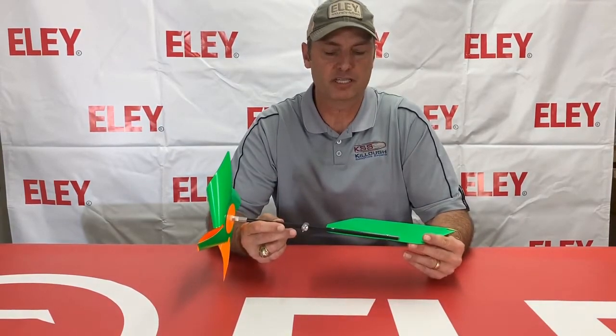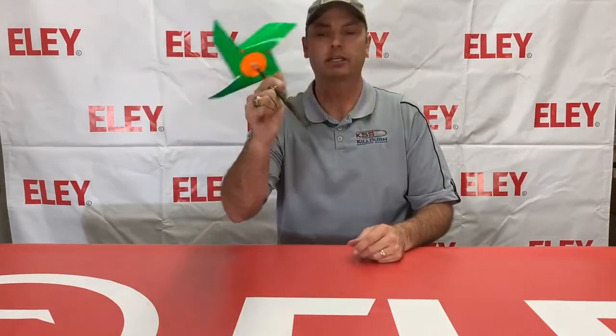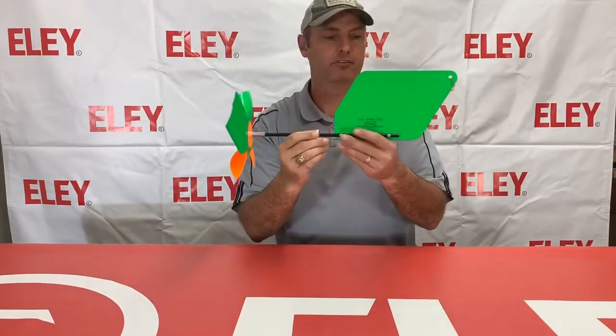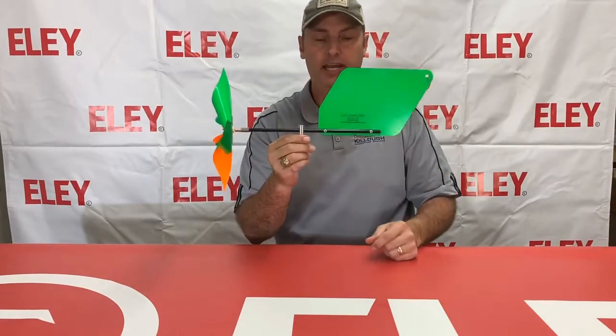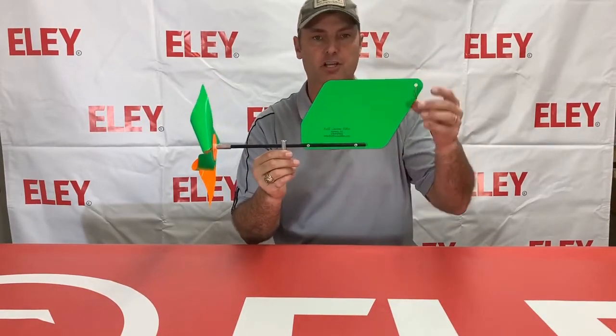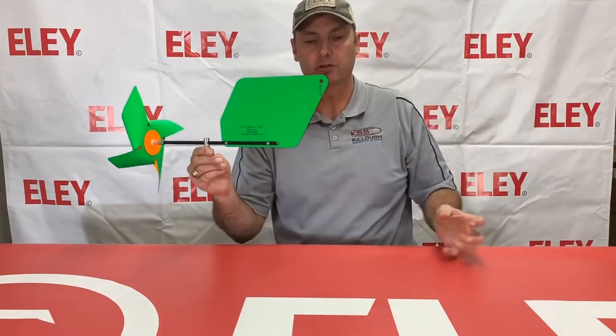Hello, I'm Dan Kello with Kello Shooting Sports, coming to you today with the Ezell Custom Wind Flags from Ezell Custom Rifles. These come with an orange and green side. They're very well made — nice and heavy duty, but not heavy. Still very sturdy and well made, with an attachment point here to add another tail.